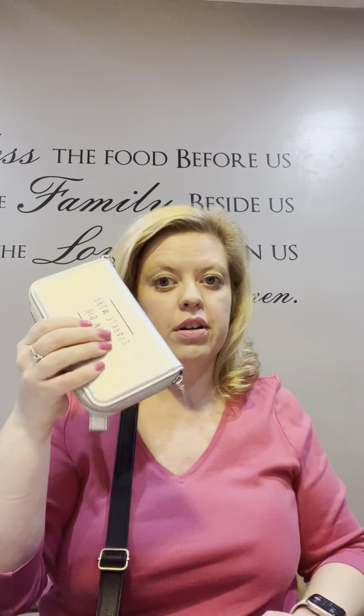Both wallets are great options, but this crossbody is fabulous because you can easily grab your stuff and go and be hands-free all day. Just a reminder — with every $50 you spend, you get a half-off item, so if you get the crossbody you can get one of the wallets for half off. I hope everyone has a great day — talk to you soon!